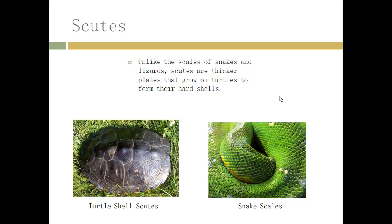Unlike scales of snakes and lizards, scutes are thicker plates that grow on turtles from their hard shells. As you can see over here, the scales on a snake are very well arranged and organized. The turtle shell has variations of the scute plates on its shell — it's not as well arranged, even though it always follows a specific pattern, which I will be talking about later.